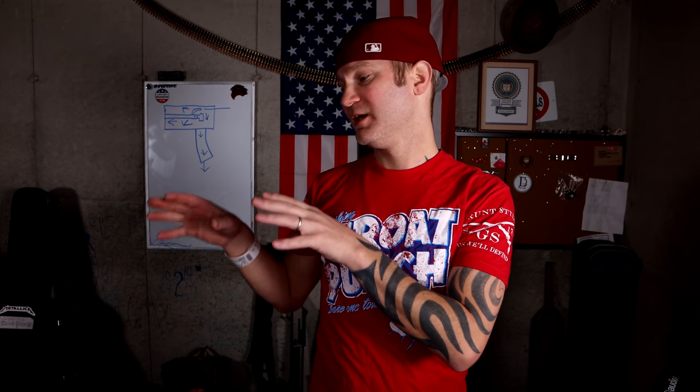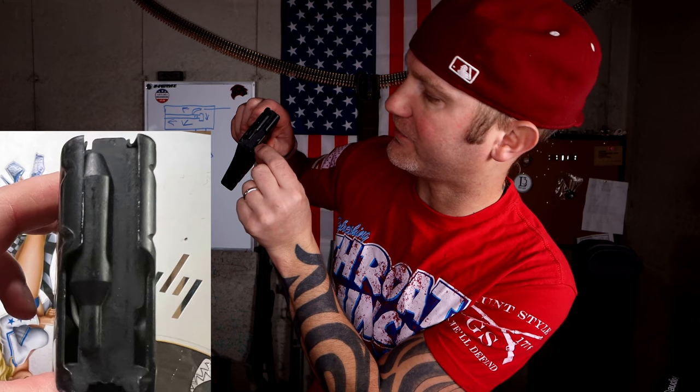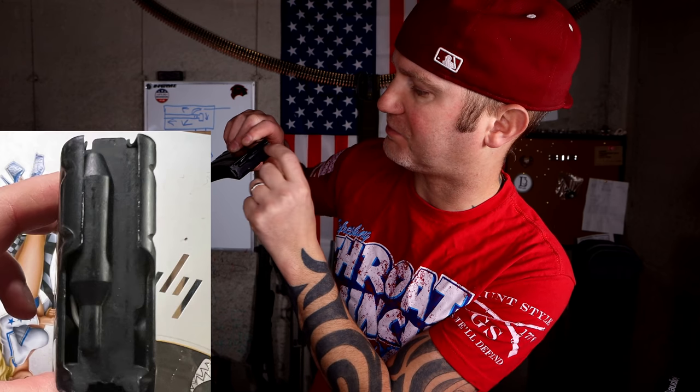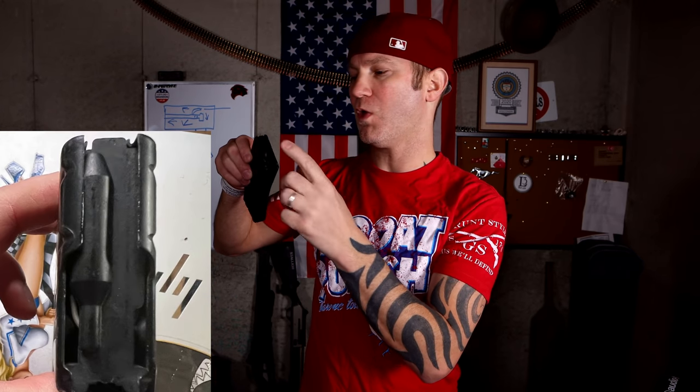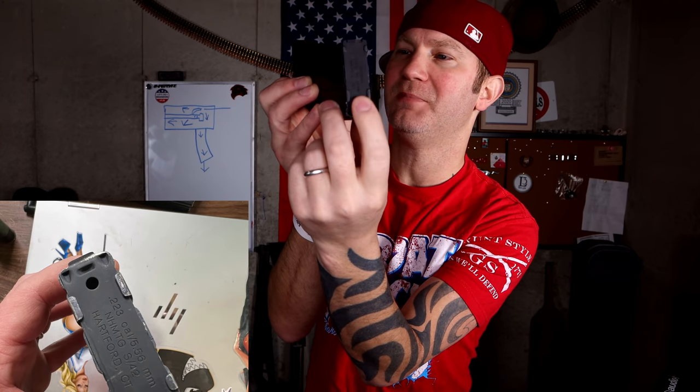The reason it can't is because it doesn't have a way to clean itself out. On the AR-15 magazine, there's a whole bunch of space around the lifter. So something that can hold its shape, like snow or water, can pass by the lifter. You'll also notice that the drain hole is right there in the bottom.